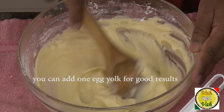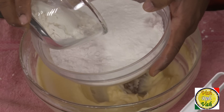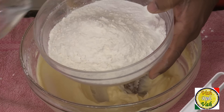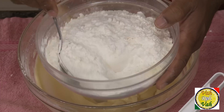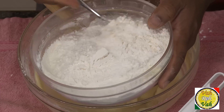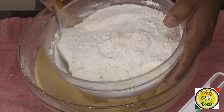Now we're going to add 300 grams of rice flour and 75 grams of self-rising flour. If you don't have self-rising flour, you can just add a pinch of baking powder and all-purpose flour. Mix the two flours together so that when you add them to the butter mixture, they get nicely and evenly mixed.